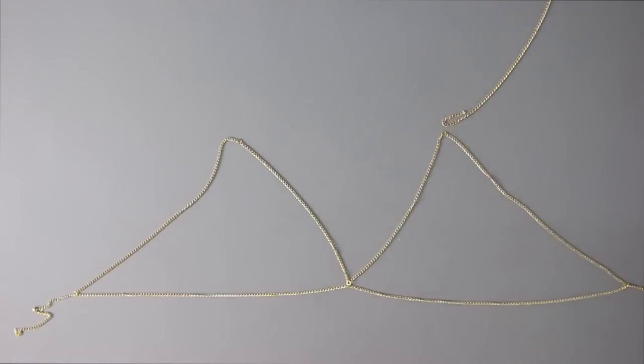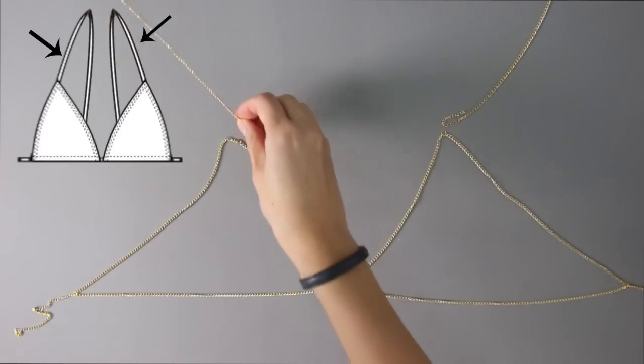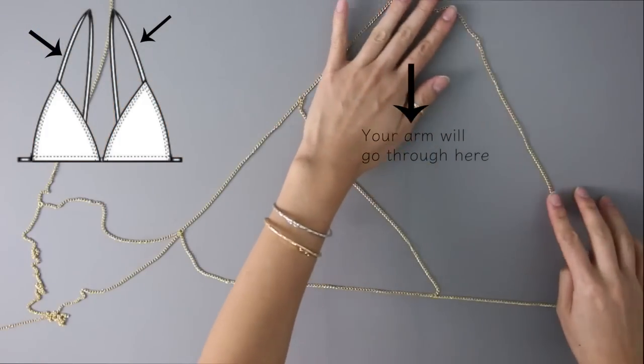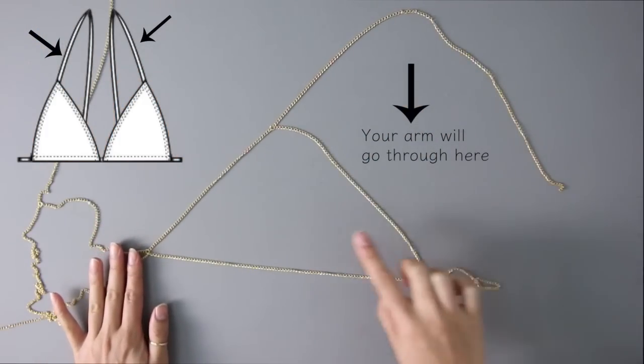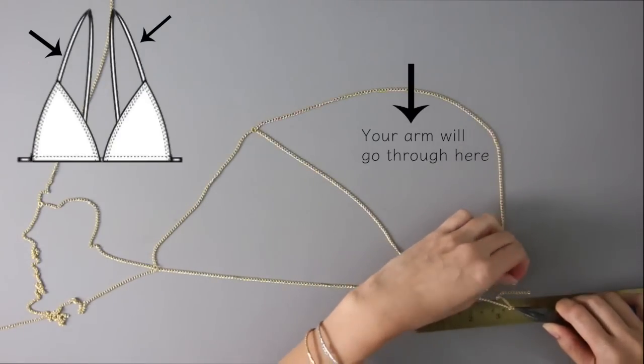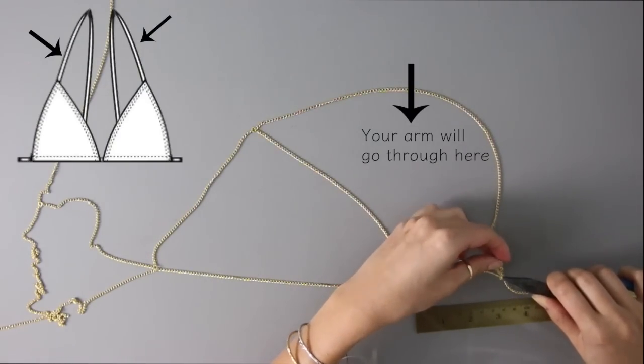Now it's time to work on the straps. You're going to cut out a piece of chain that's going to connect to the top of the triangles, and then it's going to loop around your shoulder and connect in the back. Quick tip: remember to use a ruler so that you'll know where to place the strap on the other side of the top as well.